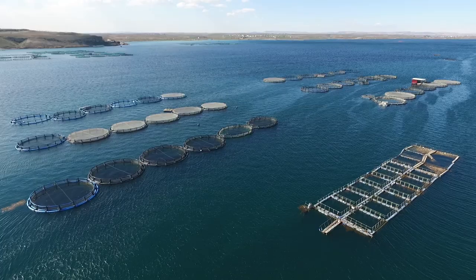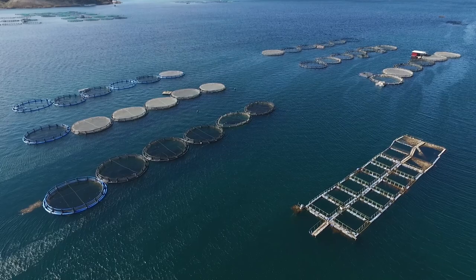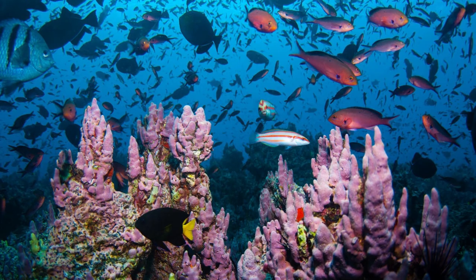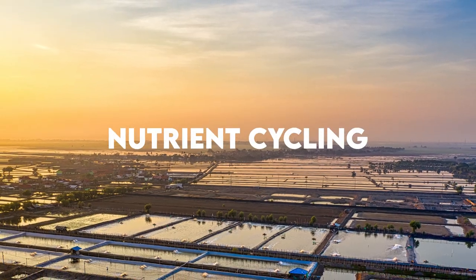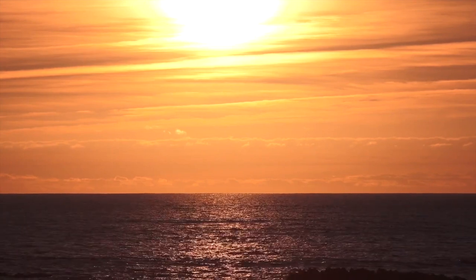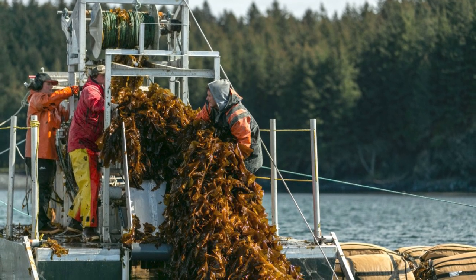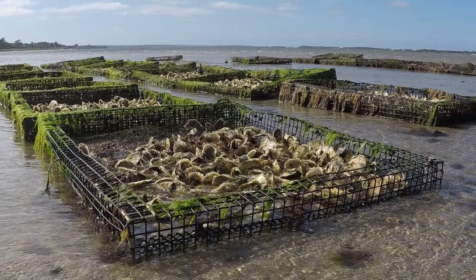By cultivating a variety of species in a regenerative way, ocean farming can support biodiversity and promote a healthy ecosystem. For example, IMTA systems that combine seaweed, shellfish, and finfish can create a balanced ecosystem that benefits all of the species involved. Regenerative ocean farming practices can also help to cycle nutrients through the ecosystem, improving water quality. Seaweed farming can absorb excess nutrients from the water and prevent harmful algal blooms, while shellfish can filter water and remove pollutants.